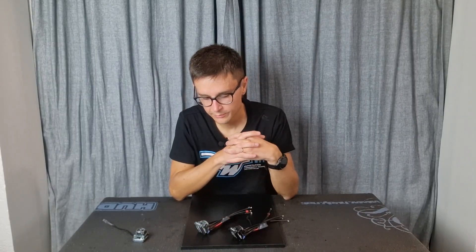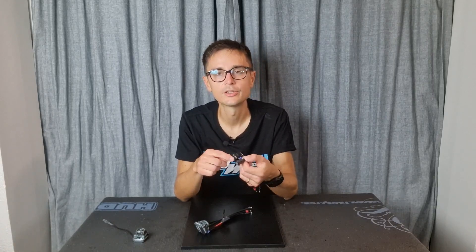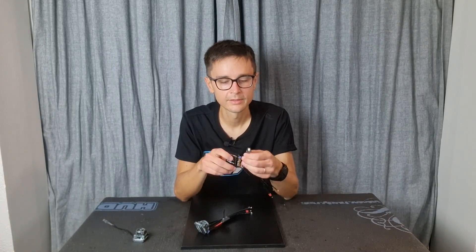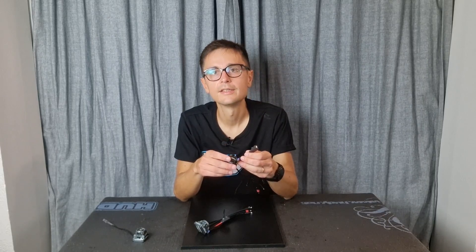Another detail which I found nice is that the capacitor now has a black heat shrink, which obviously helps with the aesthetics of the ESC installation in the car.